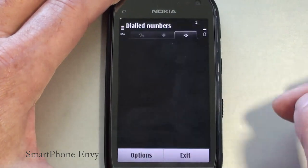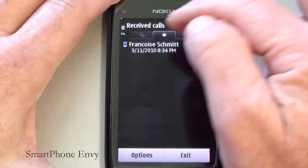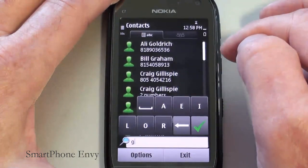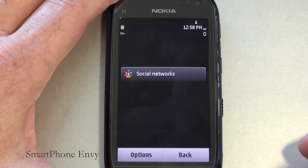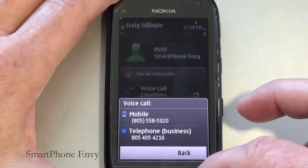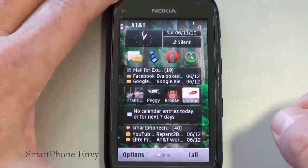To place a call, tapping the call key opens up your call log, dialed numbers, received calls, and missed calls. Going into Options and opening Contacts, you can tap on letters to search — it'll find a match and give you a choice of numbers to pick from to place a call. It also handles video calling.